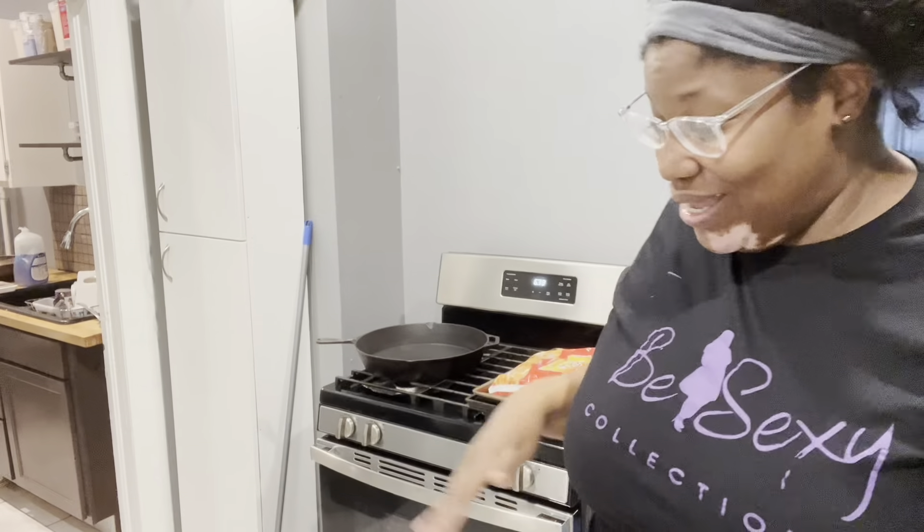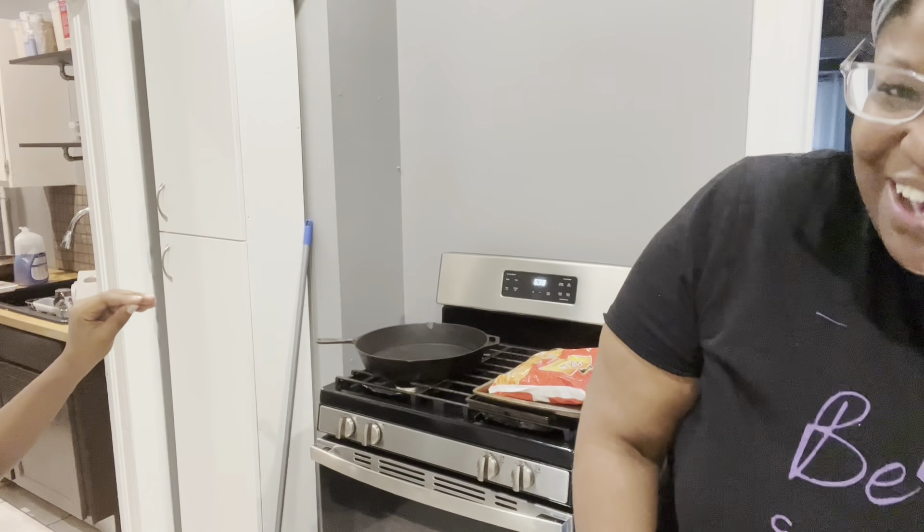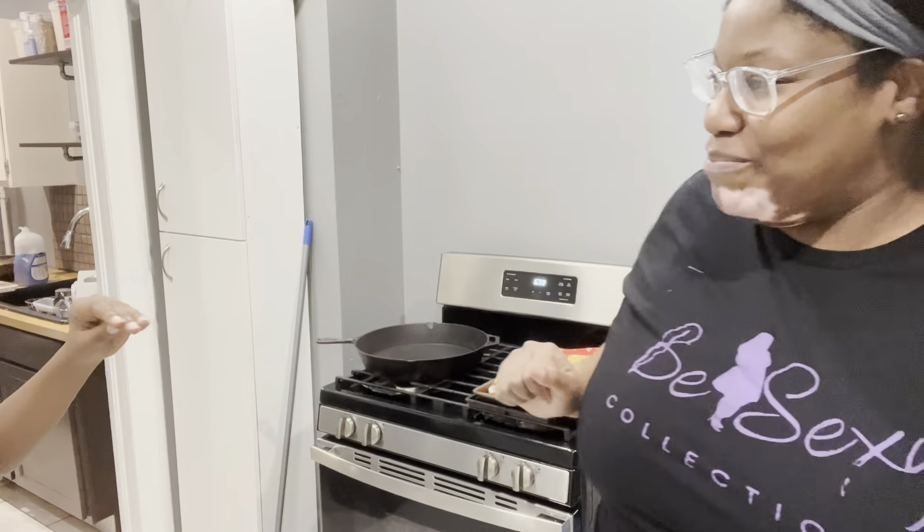Hey y'all, what's poppin? It's another cook with me — that's the fastest thing I can get out right now because today's a busy day. Aiden is my sous chef but he doesn't want to be on camera tonight, so he's using a hand puppet. So what are we making today? A Chick-fil-A chicken sandwich!